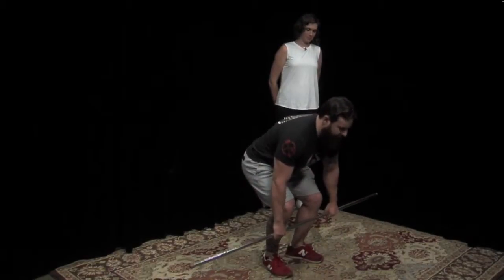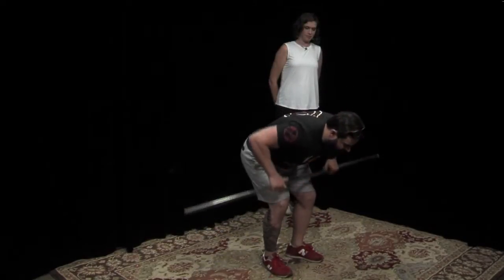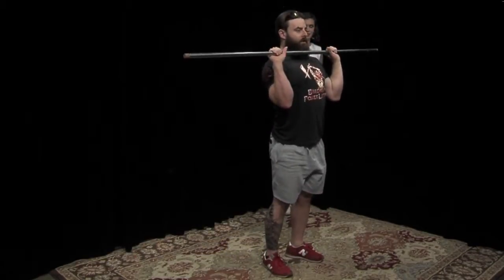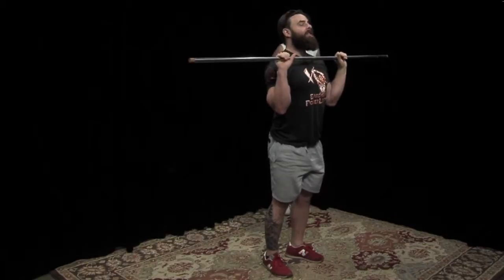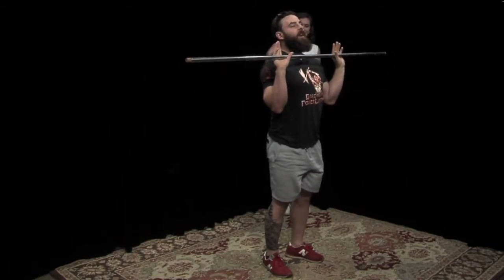So you're going to get set up, do your deadlift, stand up — that's one. Go down, do a bent over row — that's one. Do the power clean, drive it up, get under it, stand up. Do a front squat, go down, come back up. And then you've got your overhead press. If you're using heavier weight, you can substitute it for a push press.